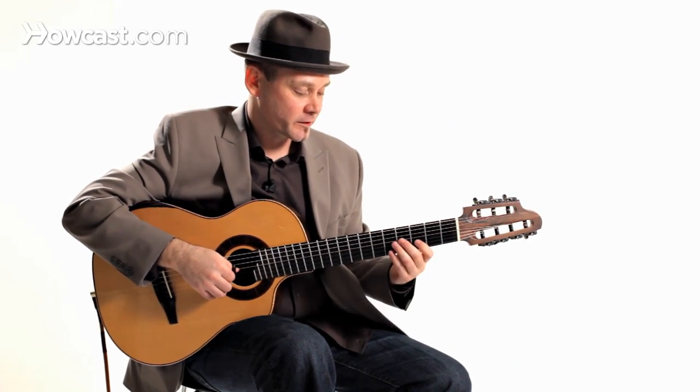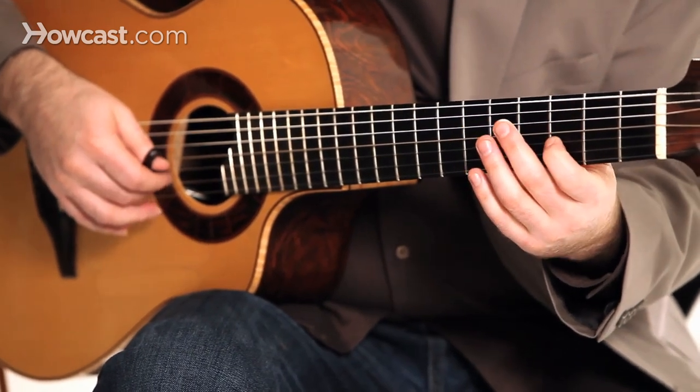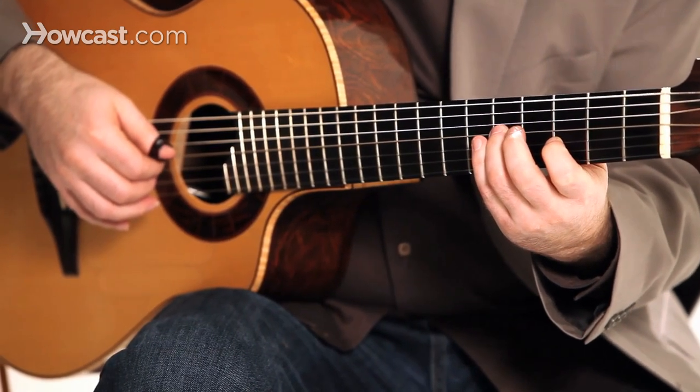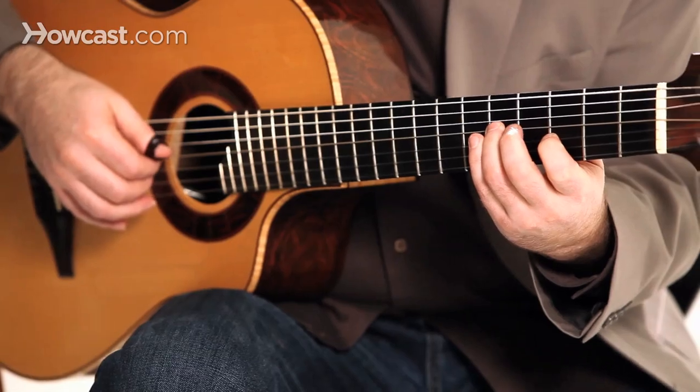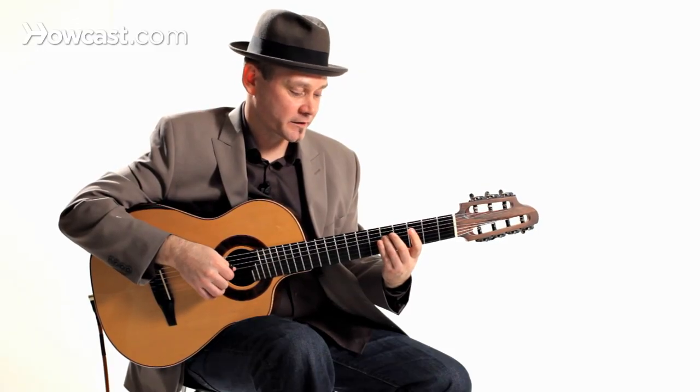I'm going to start with my first finger on the D on the second string, going to a C with my third finger on the third string. And then there's my open string right there — the second string open.